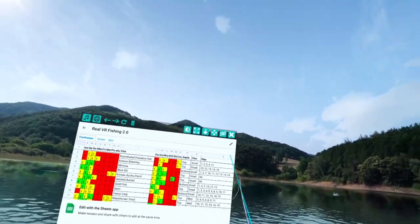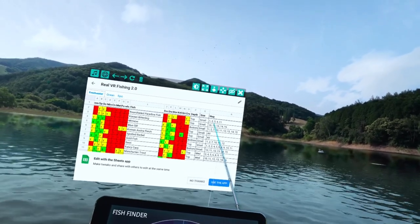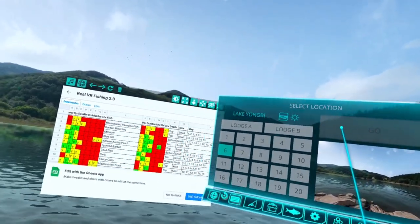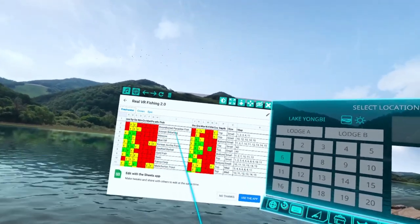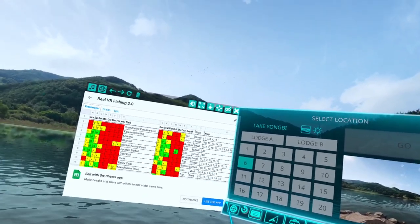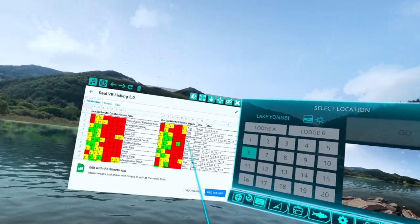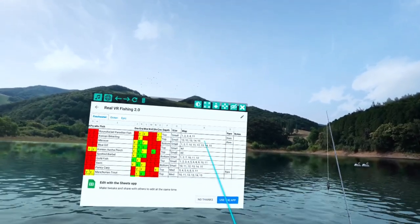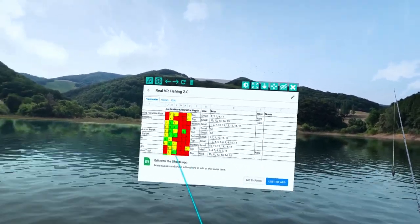The map column shows the level on which you will find these fish. For example, if you go to these other maps — one, two, three, four, and eleven — you'll be able to find the Round Tail Paradise Fish. The Korean Bitterling will be on maps ten, twelve, thirteen, fourteen, and fifteen. So if you're searching for those two rare fish, that's where they'll be. Speaking of rare, I have a section that says 'rare,' so I mark down the rare fish so you know which ones are rare.